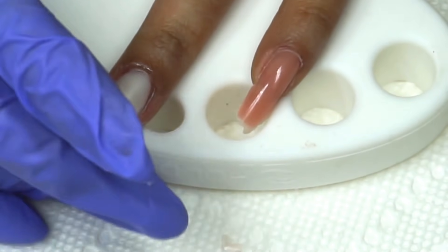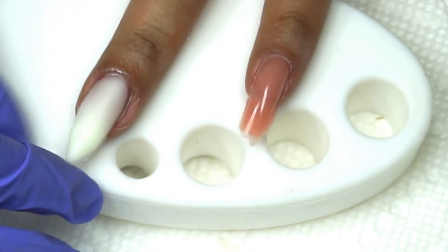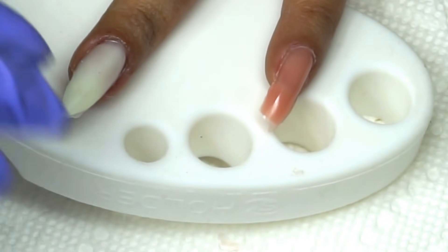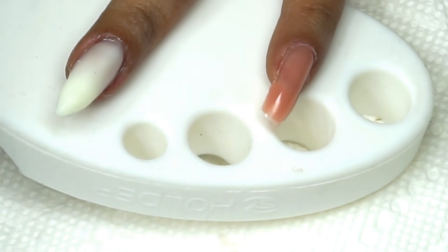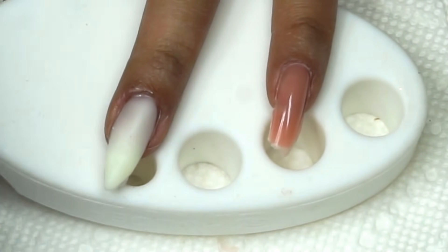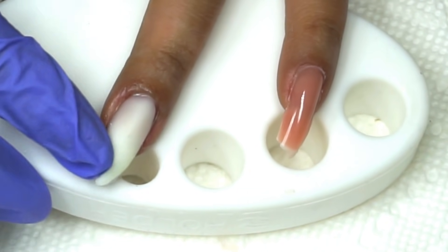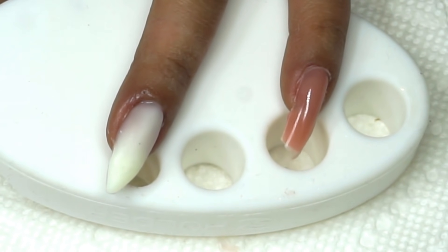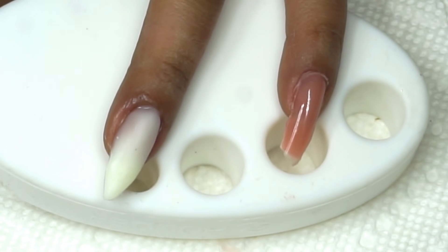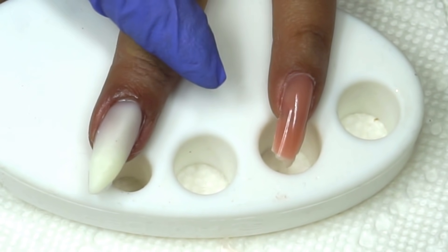Así es como se ve al salir de lámpara. Me gustó mucho este gel porque es muy rápido — hacen uñas sencillas en 40 minutos o menos usando los tips, que son muy útiles. En uñas esculturales es muy fácil de manejar, les da mucho tiempo para maniobrar. Me gustó mucho, y aparte hay muchas opciones de colores.